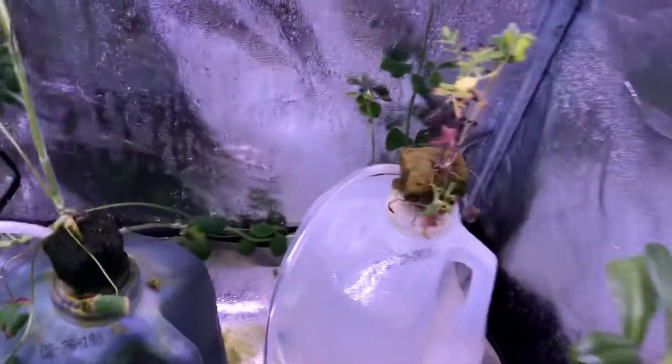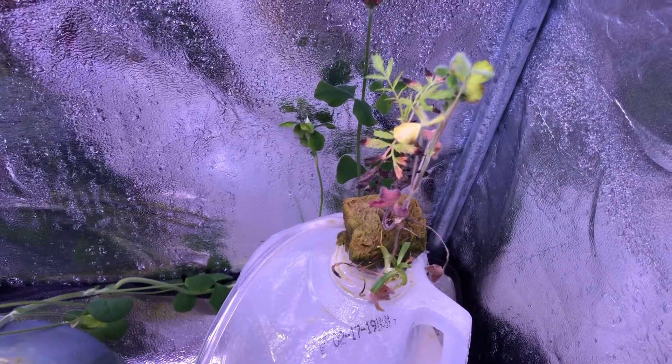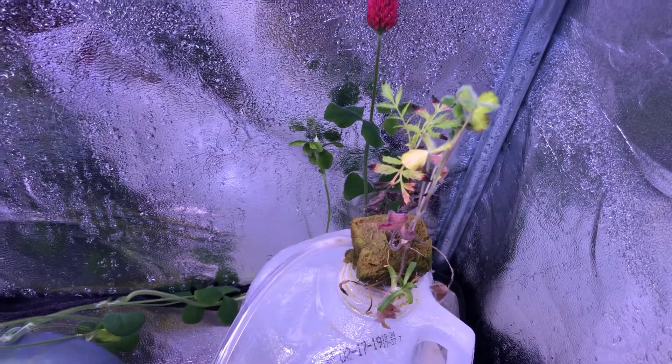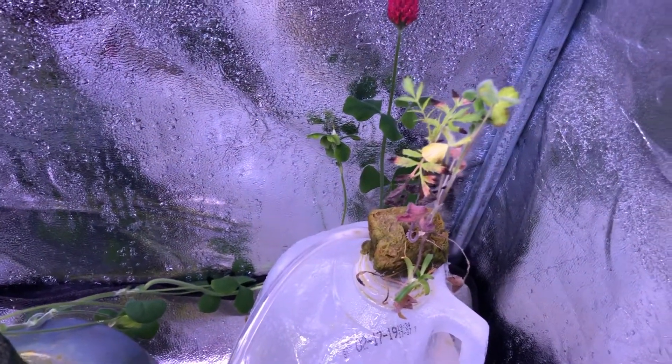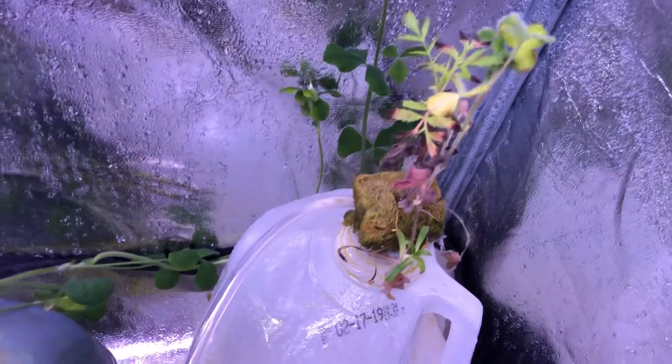The air bubbles only container here didn't really have much growth at all — it went from 23 healthy leaves to 25, so it hasn't really done much.